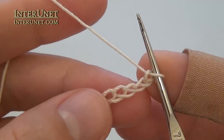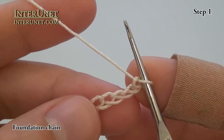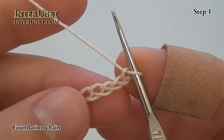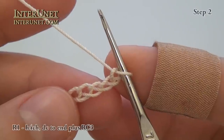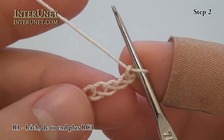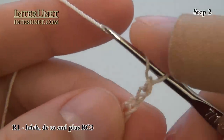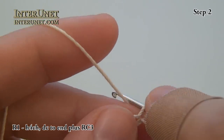To get started, make a foundation chain of 162 chain stitches, or any other even number of chains plus four additional chains. For the first row, I will insert my hook into the fourth chain from my hook — one, two, three, four — on this one, and I will work double crochet one.